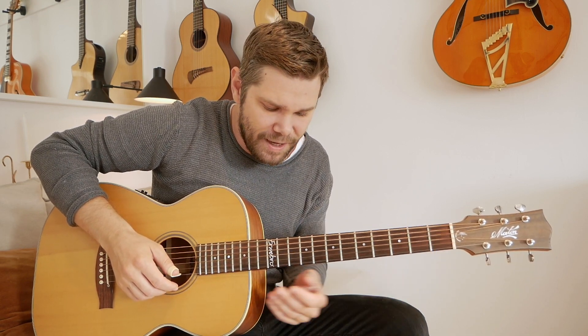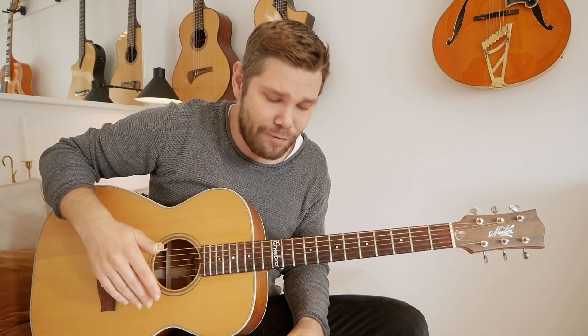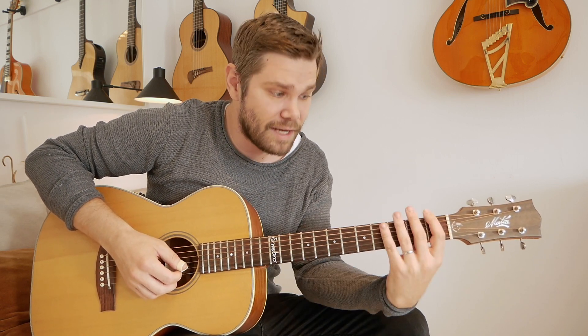You can use an open string to get from a high position down to a low position in the middle of the lick. I'm using the open B string, which is actually the flat 5 — the bluesy note in the key of F. I'm using that string to make the transition from this position up here down to the first position.